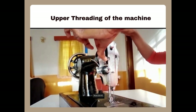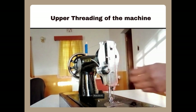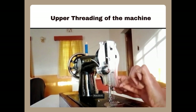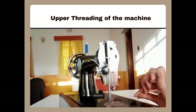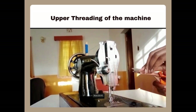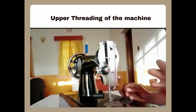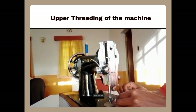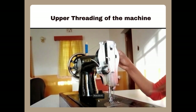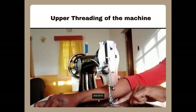After threading the take-up lever, pull the thread carefully making sure it doesn't entangle. The thread then goes to the second thread guide, which is a hook that you slip the thread underneath, and then to the third thread guide which is also a hook you pass the thread underneath. Then thread the needle eye from the left to the right. Make sure you thread it without entangling the thread as this can make the thread break when stitching. After threading the needle, if you want to lift the lower thread, hold the top thread, turn the wheel, and it will lift the bottom thread which forms a loop.